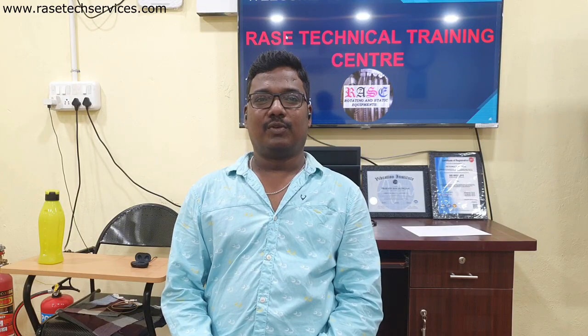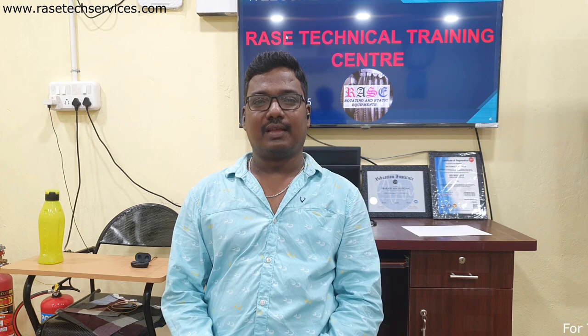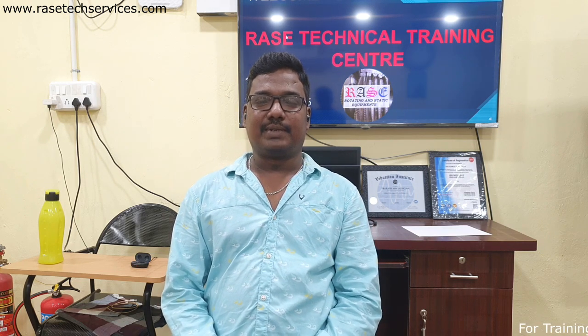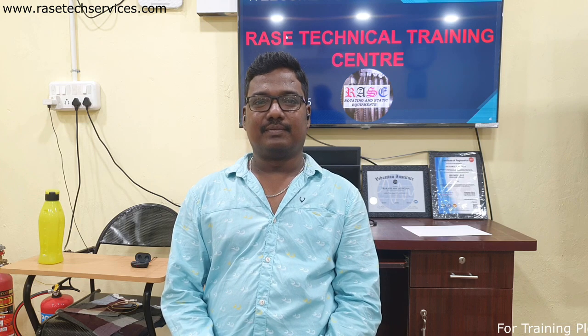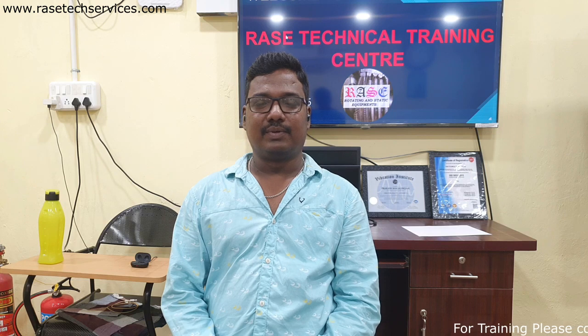Hello everyone, good morning. I am Peraja Aikmar. I am a technical training instructor for rotating equipment installation and maintenance on the 4SURPER channel. This is a practical and effective course.